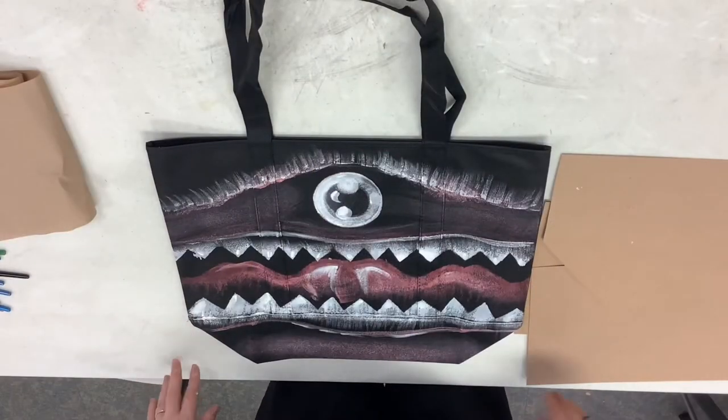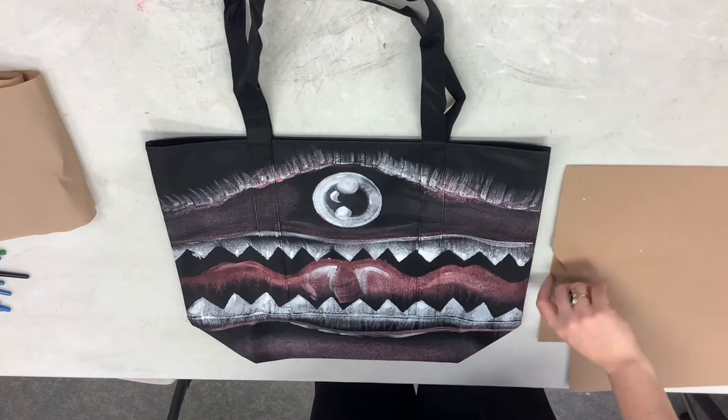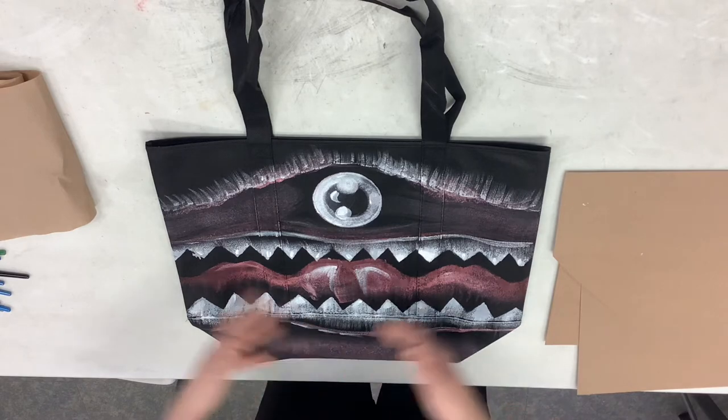Hi there! Welcome to Art Ed Series here at DSI. Today we're going to do a little more of a craft project — something a little bit more fun and less traditional fine art. Today we're making a grocery goblin.